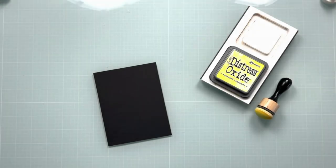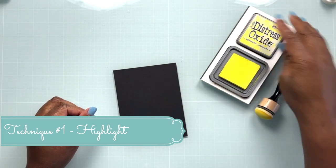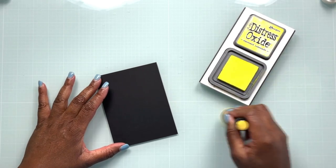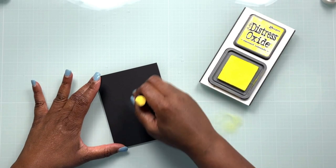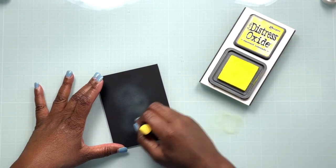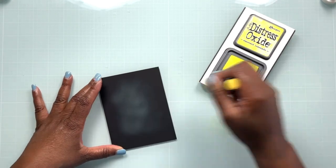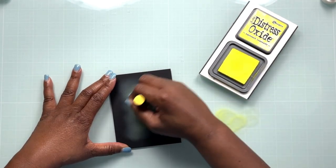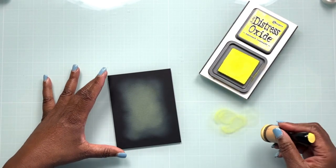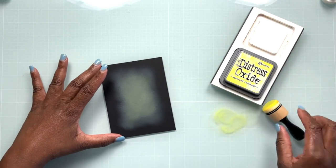The first technique we're going to use is what I'm calling a highlight. We're going to use our Distress Oxides to provide a highlight for the images we're adding to our card. The highlight is going to give our images a little bit of lift, kind of lift them out of that dark background and provide a little more contrast. When you're using a highlight, you want to use a color that coordinates with your images. Since my images will be yellow and turquoise, I chose Squeezed Lemonade Distress Oxide ink as my highlight color.